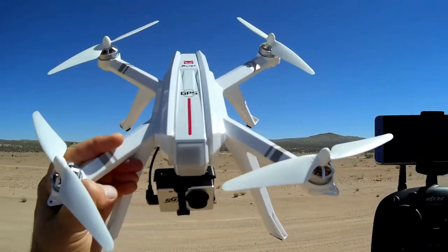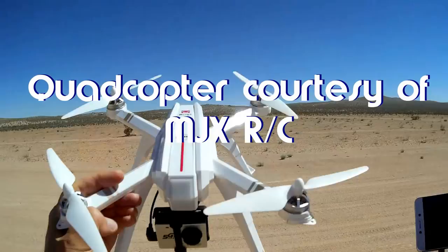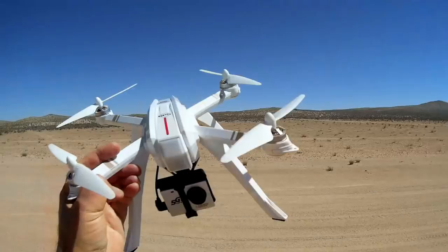So what do I got here? This is the long-awaited Bugs 3 Pro GPS model, and yeah, we got a lot of wind here today. We're going to see how well this GPS works on a windy day, because I know a lot of you folks out there don't have perfect weather like I normally have out here in the desert. You get windy days, and we're going to see how this actually works.